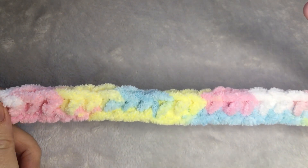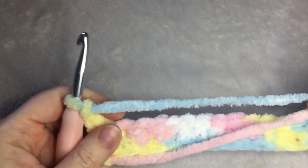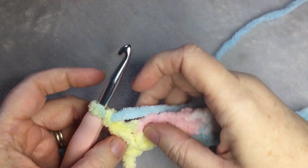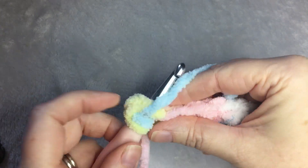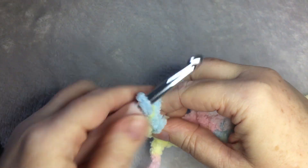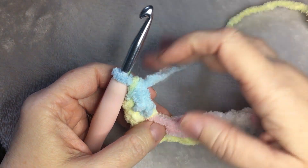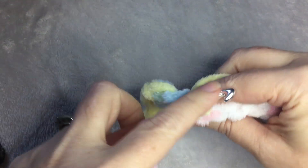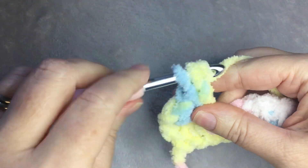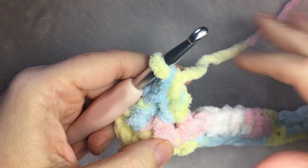Once you've finished your row of single crochet, you are going to chain one and then turn your work. The chain one is going to count as the first stitch of the row. Then you're going to do one double crochet in the same stitch. Then you're going to skip one stitch and you're going to do one single and one double crochet in the same stitch. And that will be the repeat.